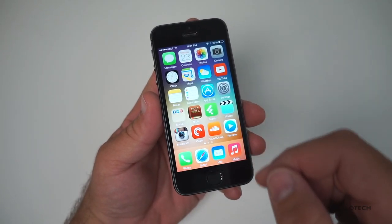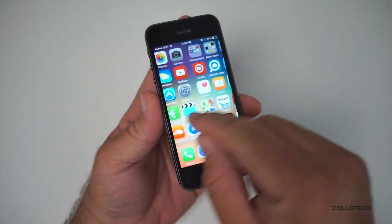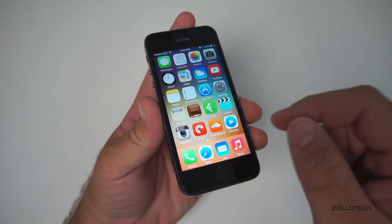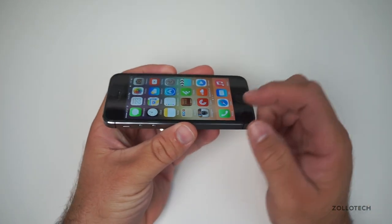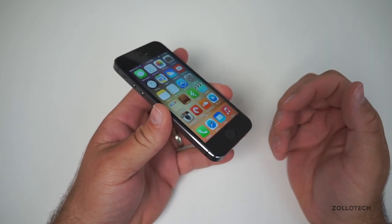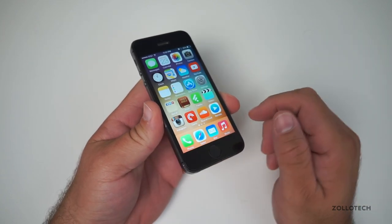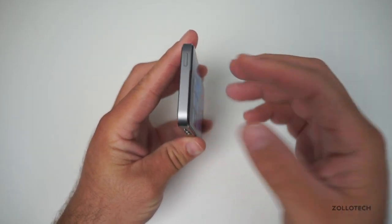Otherwise it's very difficult not to break it. The glass itself feels really nice — it's got a nice slippery feel to it, maybe a little bit more so than the actual iPhone glass, and it's really held up very well. Most glass screen protectors will scratch if I bump them against something over a week or two, but this one hasn't scratched at all. So that's really nice and I love how thin it is.